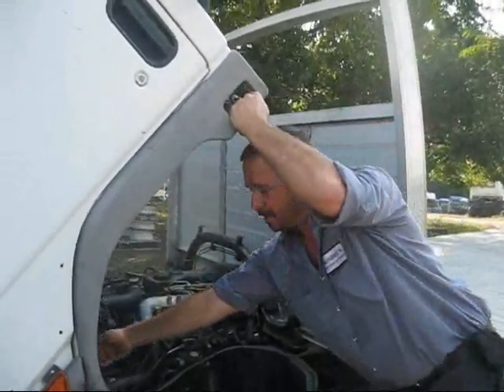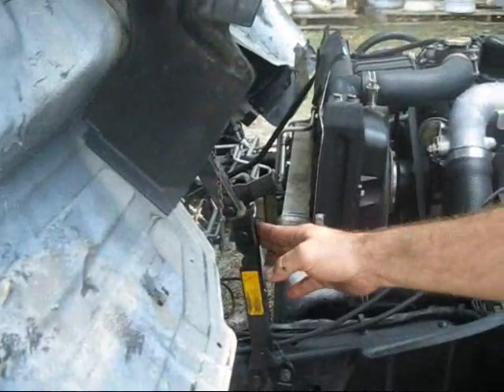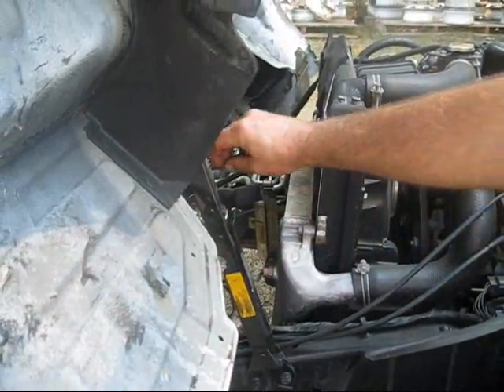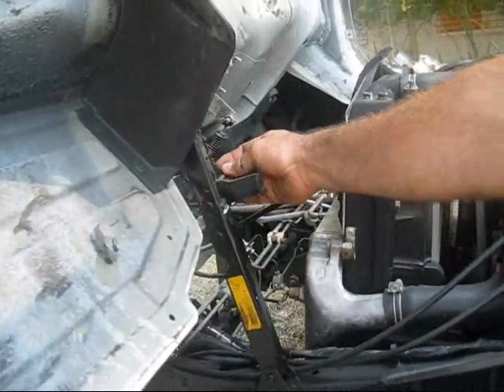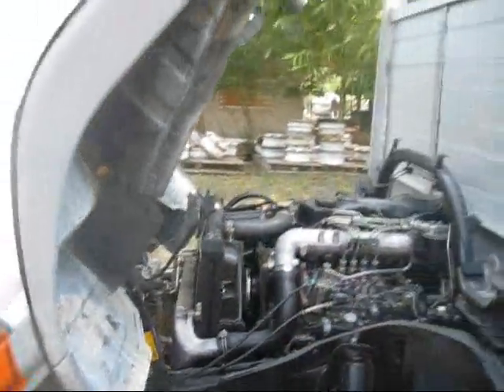Also very important — make sure this is latched. The safety lock is latched. Pull it in, this is down, and put the pin through. There's actually a pin that goes through to keep the cab from collapsing on you.